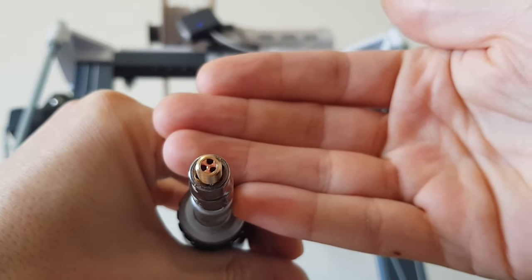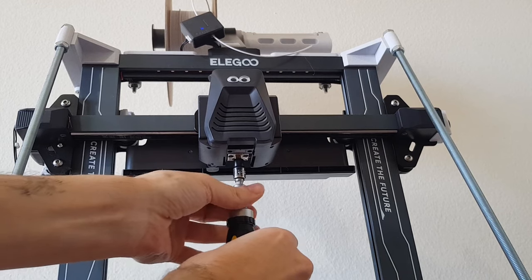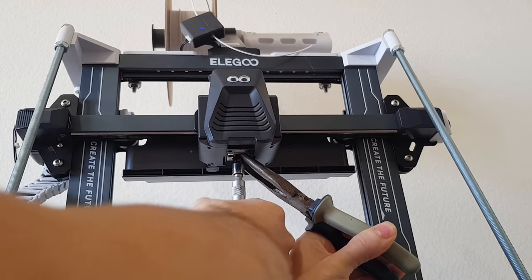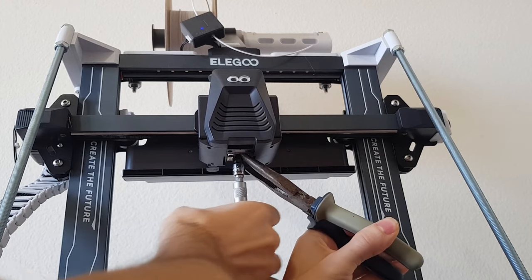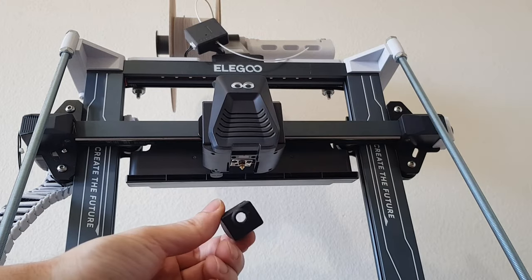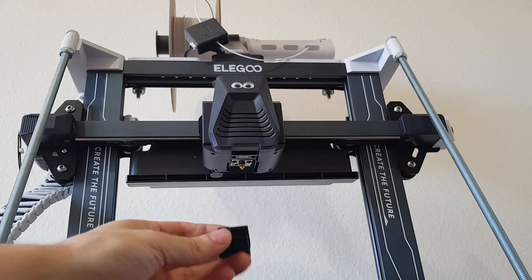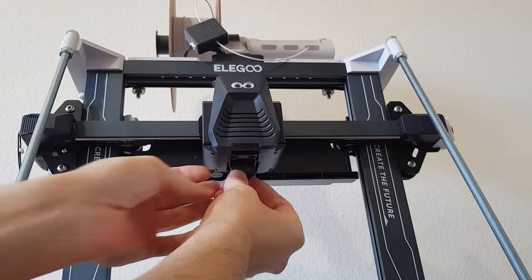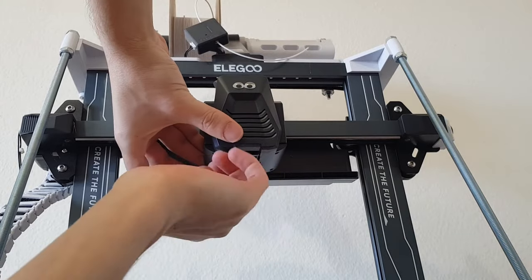Now you can insert the new one. It should be able to be screwed in without much resistance, and when you notice that the resistance increases then use the pliers again to grab the hotend while you finish screwing it in. Once this is done, you can reinstall the silicone protection cover. But only do this after you have switched off the printer and allowed it to cool down, otherwise you will burn your fingers.